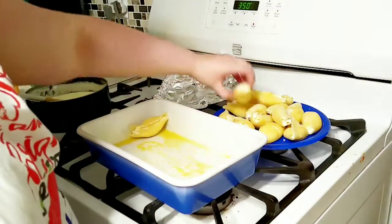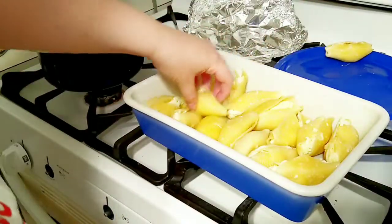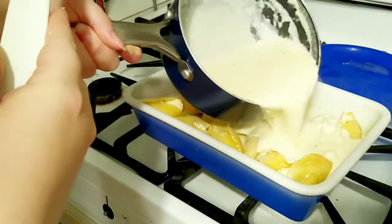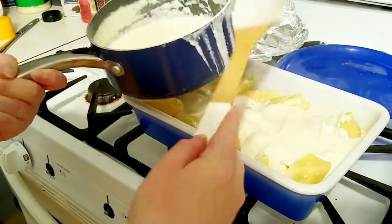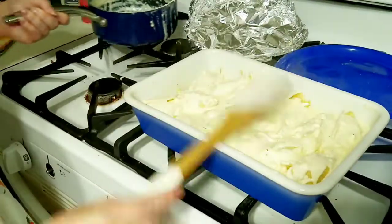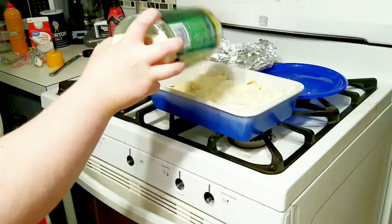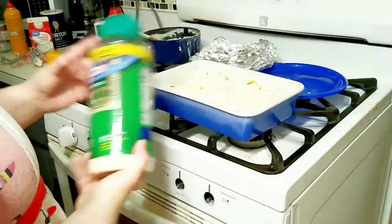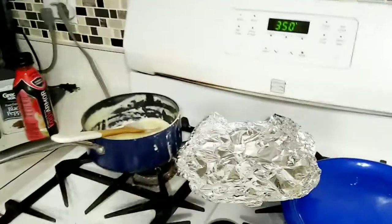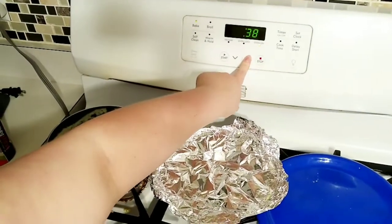Now I'm just going to be getting the shells into my pan and get it ready so I can pour the sauce on top. Alright, now I'm just working on some more Parmesan cheese on top. Before I put it into the oven, this will make a nice crust on top. Now it's going into the oven at 350 degrees for about 40 minutes.